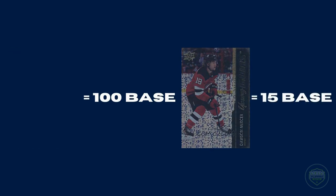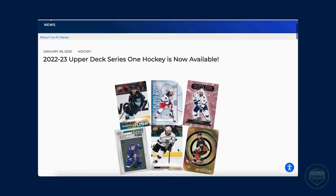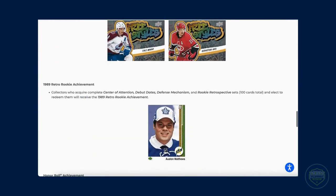Sometimes, UD also rolls out this combinable feature with some of the insert sets as well. For example, depending on the series or the year, if you collect 10 to 20 of the honor roll cards, you might be able to combine those into a green version of that card. These products all differ, and therefore it's very important to read about the products in the news section of the website before diving in and trying to collect too many of a card, only to find out they aren't combinable.